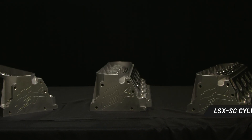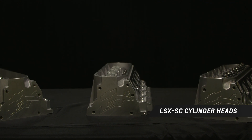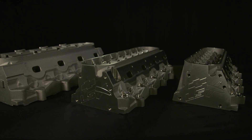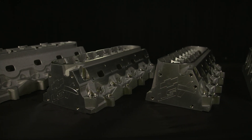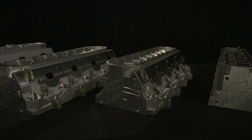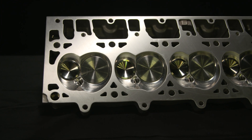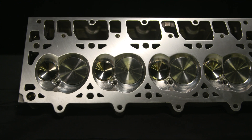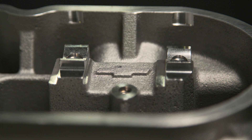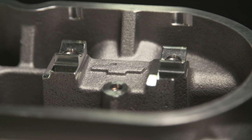Chevrolet Performance's all-new LSX SC cylinder head was developed by engineers for the Copo 350 supercharged racing engine offered in the 2020 Copo Camaro race car, and it's available separately for builders seeking greater strength under high boost for their own LSX-based forced induction engine. The head is based on Chevrolet Performance's proven high-flow LSX LS7 design but optimized in key areas to enhance strength and cylinder sealing for engines producing upwards of 1,400 horsepower.